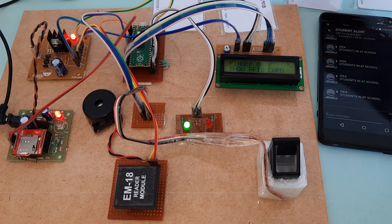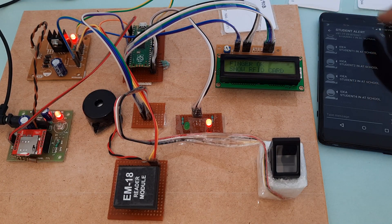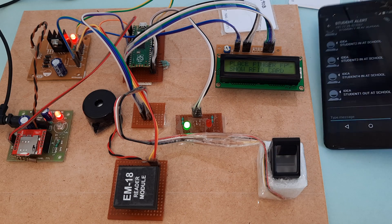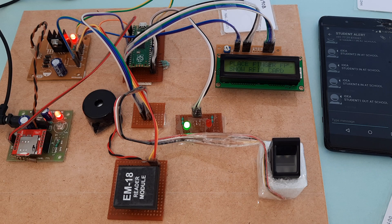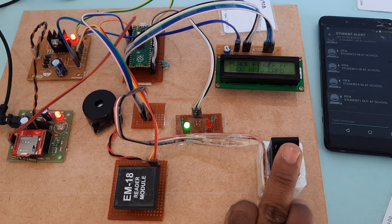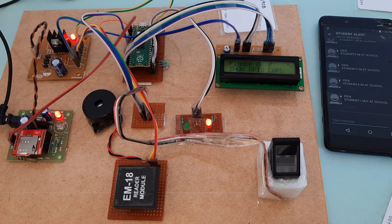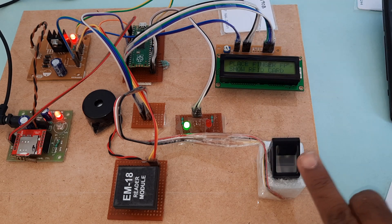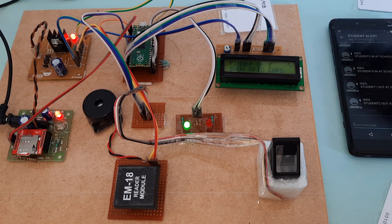Student one out at school — we can give names as well. Student one out at school. Now for the second finger — show your finger, second card. Student two out at school.